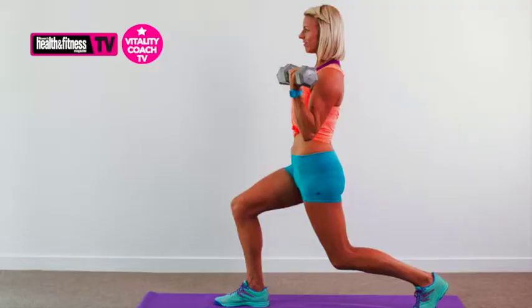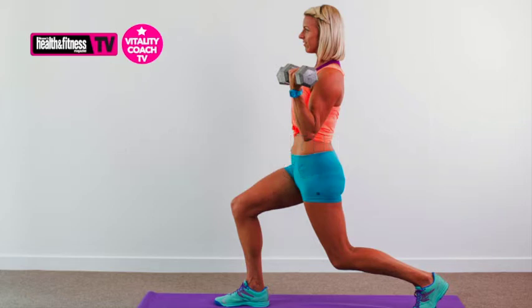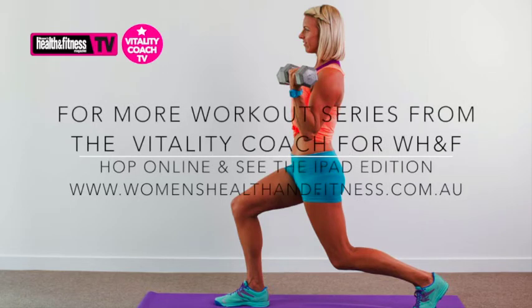Enjoy this exercise as a super set. There's lots more on thevitalitycoach.com.au, and don't forget you can head over to womenshealthandfitness.com.au for more top tips as well as videos. Until next time.